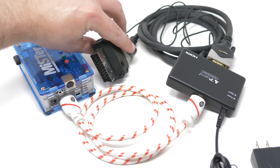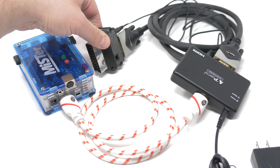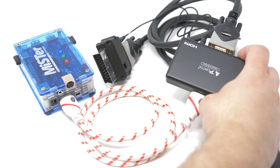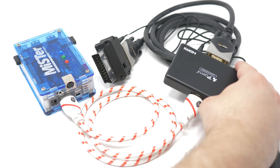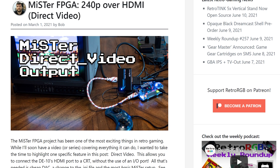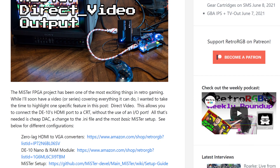Oh, and this will also work with the MiSTer's HDMI direct modes via an HDMI to VGA converter. That's a great way for MiSTer users without an I/O board to get lag-free, 1-to-1 RGB output. Just follow the instructions on RetroRGB to configure your INI file, and you'll end up with an RGB-S signal that's properly attenuated for your SCART equipment.